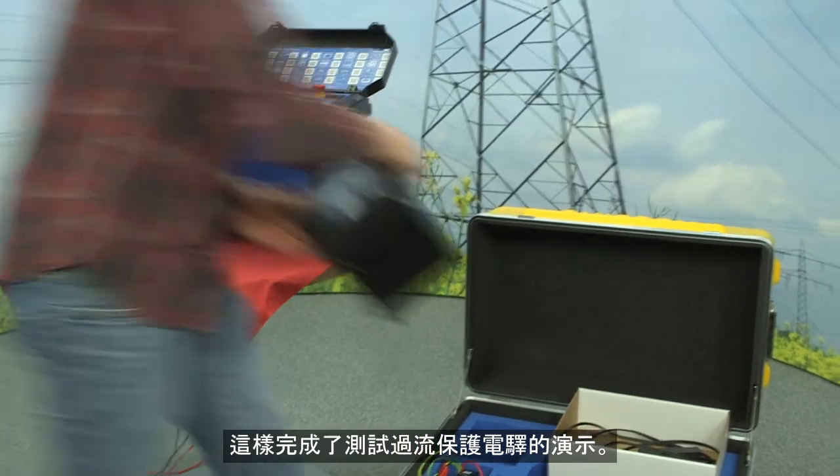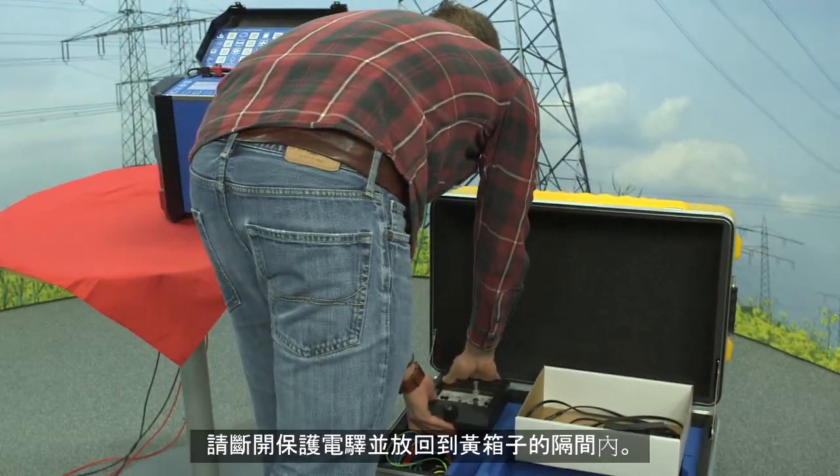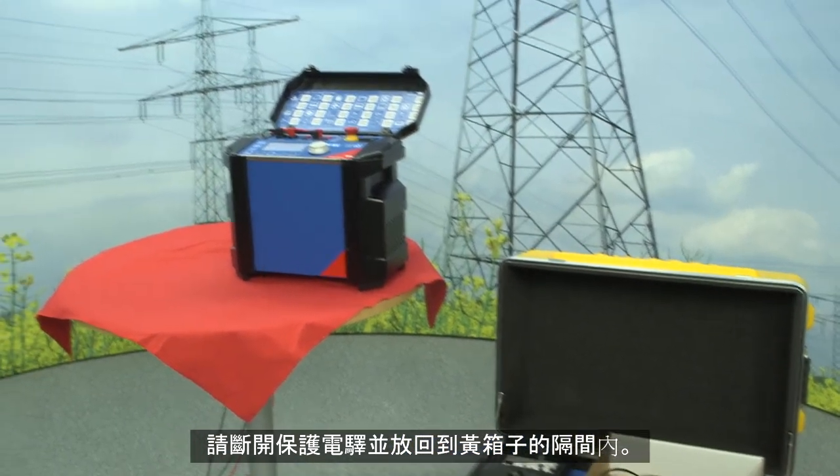This completes our overcurrent relay demo. Please disconnect the relay and put it back into its compartment in the yellow case.